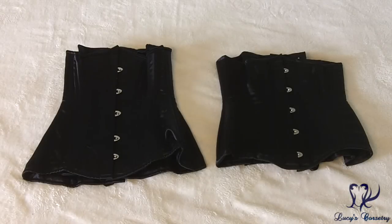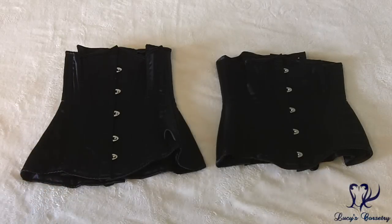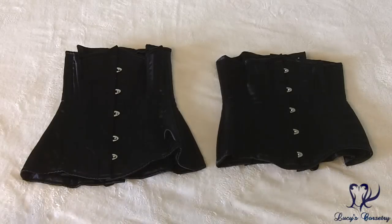Here are the two black satin corsets I own from Isabella Corsetry in California. Both are ready-to-wear: this one is the Josephine in size 20, and on the right is the more recent Petite Josephine in size 22.